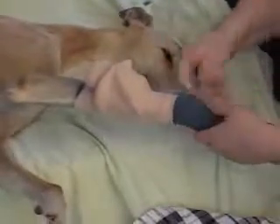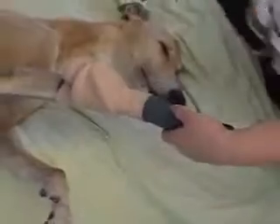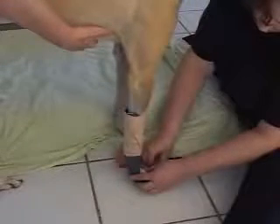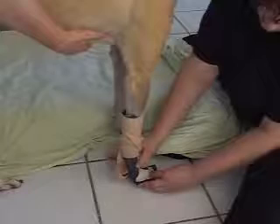Since this is a functional splint to assist with mobility, it's best to form the foot portion of the splint with the animal in standing. If this is a large animal, you may require some assistance to help the animal stand up. While the animal is standing, use your hands to mold the distal part of the splint around the foot.